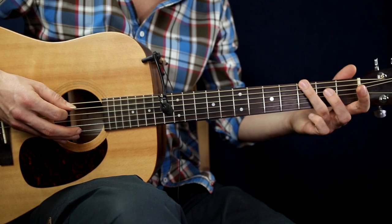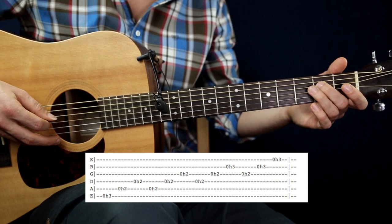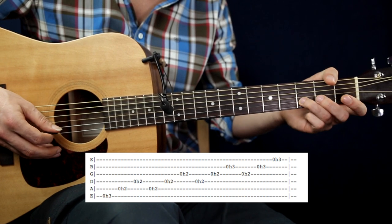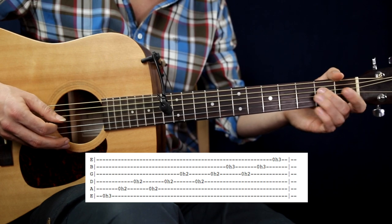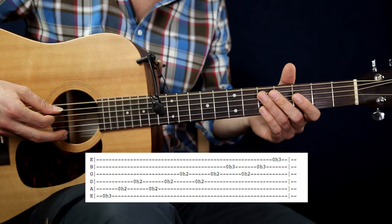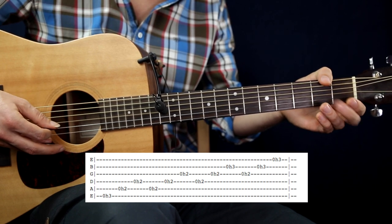The next step is to play on the low E string then A string, then D string, then start from the A string, then from the D string, then from the G string. One important thing: it should be the same volume when you pick the string and when you hammer on — it should be almost the same volume. This is how you should practice it.